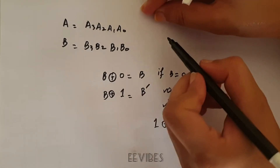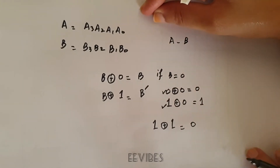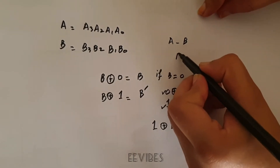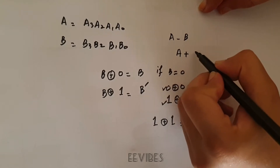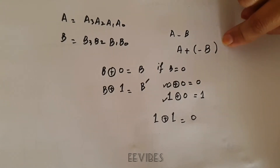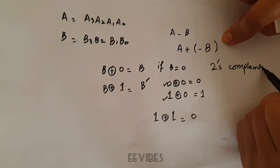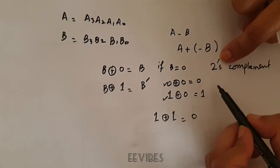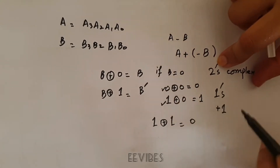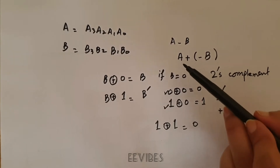To perform subtraction A minus B in digital circuitry, subtraction is equivalent to addition: A minus B equals A plus the negative of B. To find the negative of B, we take the 2's complement, which means first taking the 1's complement of B and then adding 1 to the LSB. In this way we find negative B and add it to A.